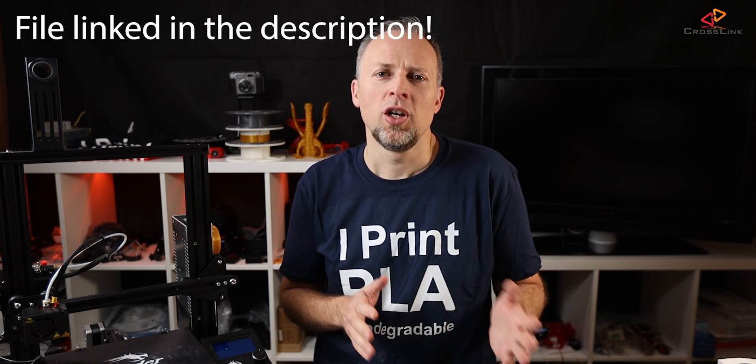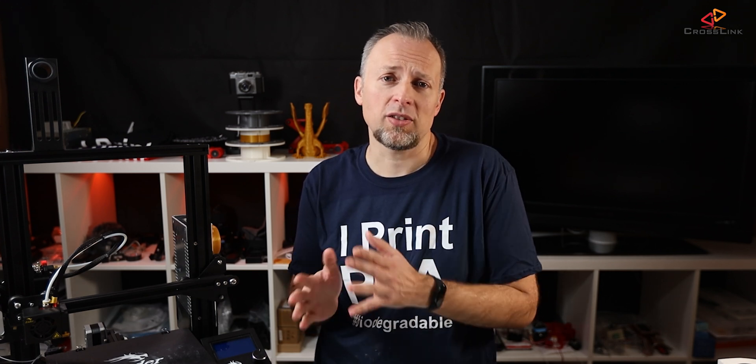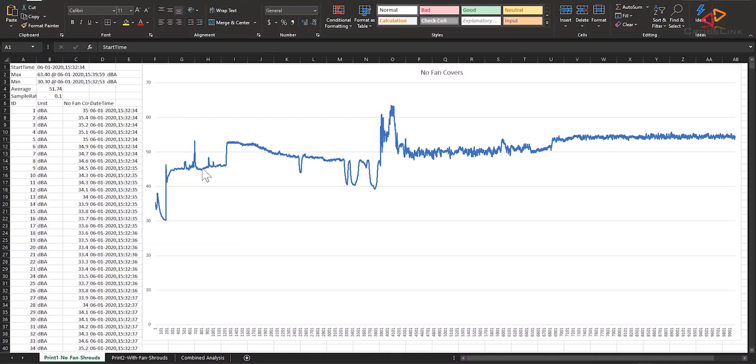I've let the measurement run now for about 20 minutes. I've exported the measured sound level curves into an Excel spreadsheet and created a line chart to visualize the values over time. Looking at the original setup without fan covers: we have an initial idle sound level of 45 dBA after the printer has been turned on. During the warm-up phase, levels go up to a max of about 52 dBA, and then a peak noise of 63 dBA is reached during the homing phase. During the first layer print, the average level is about 50 dBA, and during the following layers it raises to an average of 55 dBA.